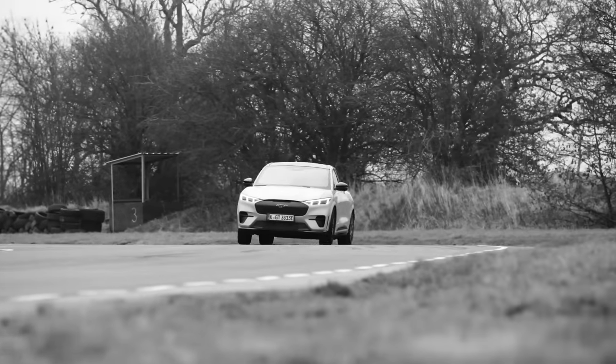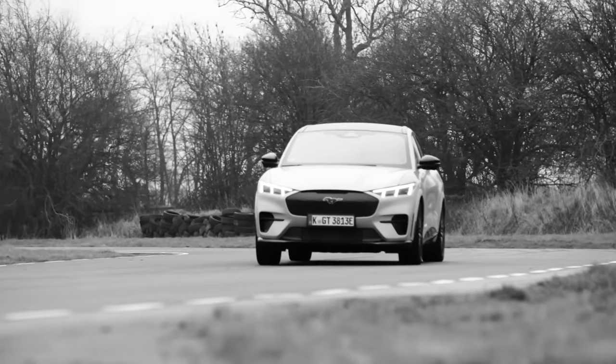Send it in, full beans. Look at that, it's coming around. Oh my God! Find me another electric SUV that does that.